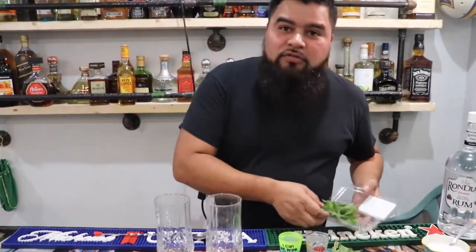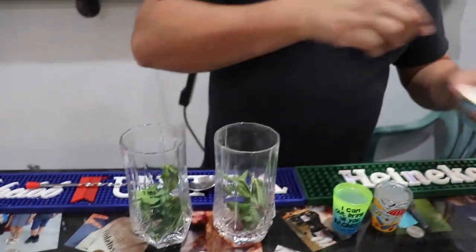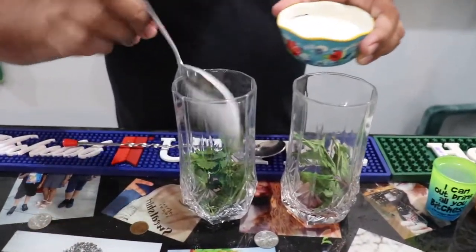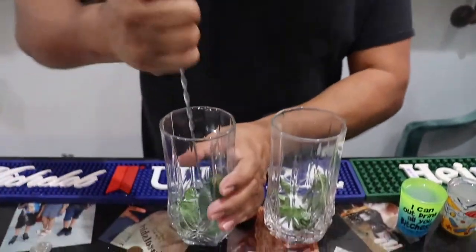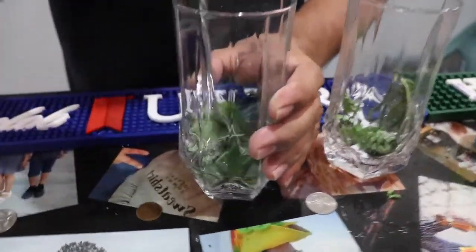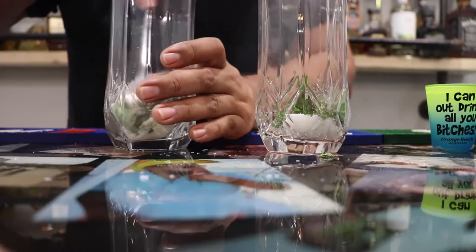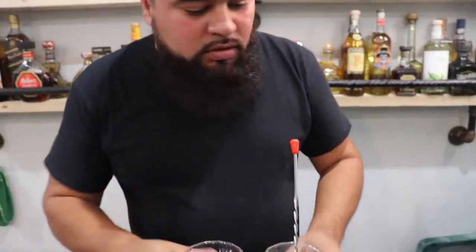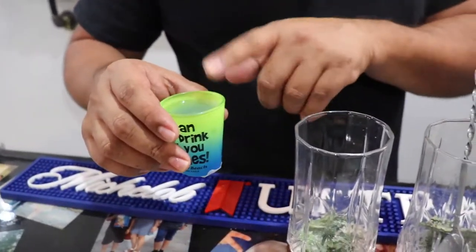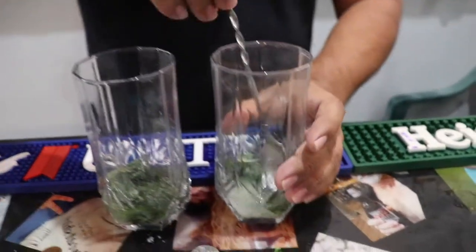We're also going to teach you how to make some mojitos today. We need some fresh mint. We're going to add a big spoon of sugar and spice it a little bit. After you stir this for about two minutes, we're going to need about an ounce of lime juice and an ounce of water. Just pour it in there and keep stirring until the sugar is melted.